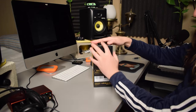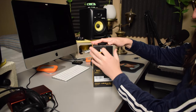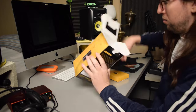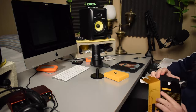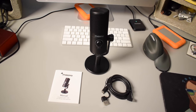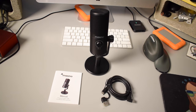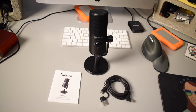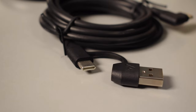As you can see inside the box there is the mic on a desk stand, the user manual, and a USB-C cable with a USB-A adapter on it. So you have the choice of plugging this microphone into either a USB-C port or a regular USB-A port.